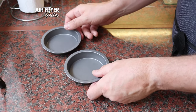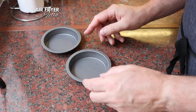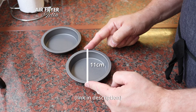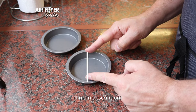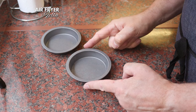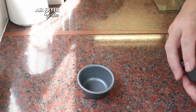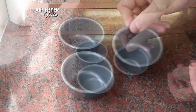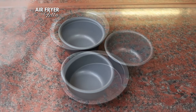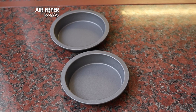Here are my tins. These are more the traditional size for Yorkshire puddings — they have an external diameter of 11 cm and an internal diameter of 9 cm. However, if you prefer smaller Yorkshire puddings you could use three individual muffin tins instead. Just to let you know, I've tried both and larger shallower tins always seem to work best.